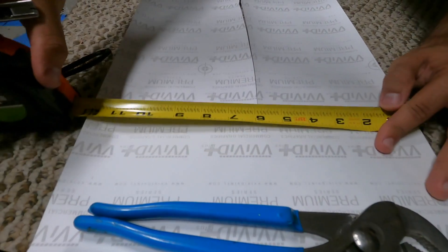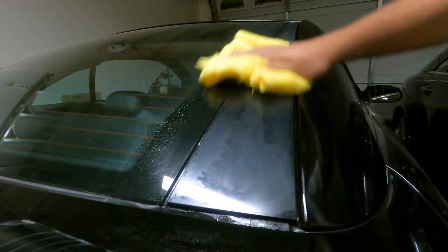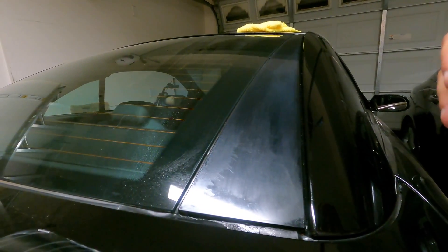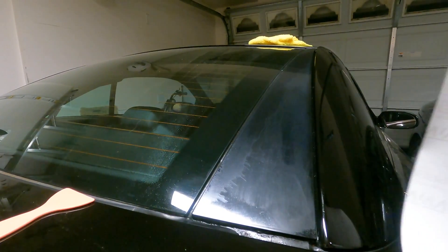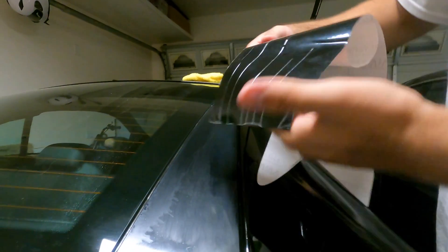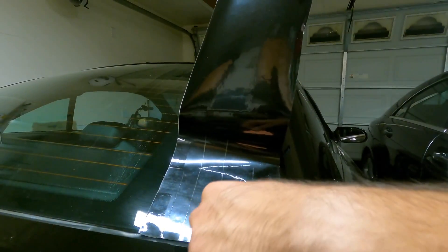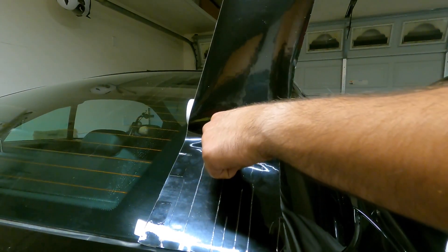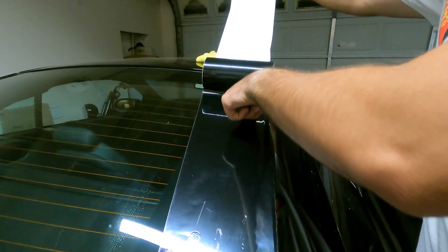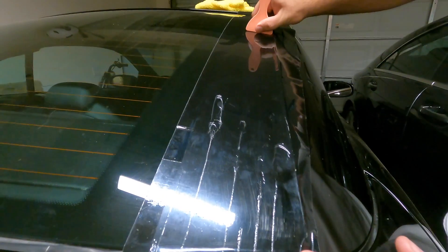Some vinyl wraps have a nice little guide on them. I'm going to clean this up one more time because you can never be too sure — nice and clean area ready for the vinyl wrap. So I have my vinyl wrap right here and I'm simply going to remove the paper that's holding the sticker.